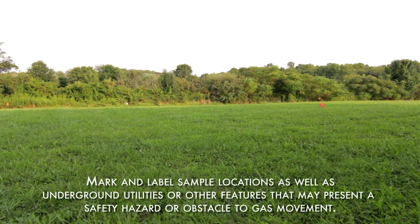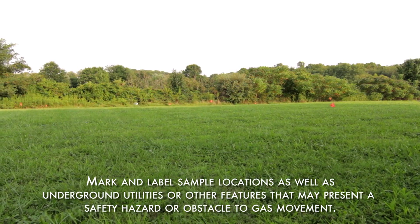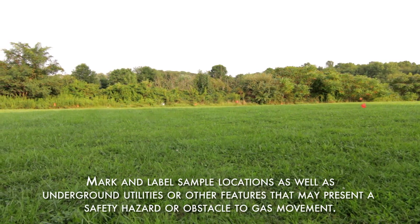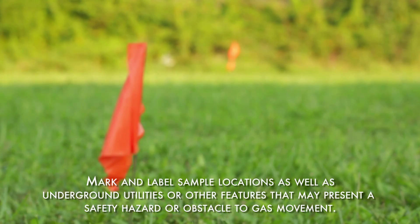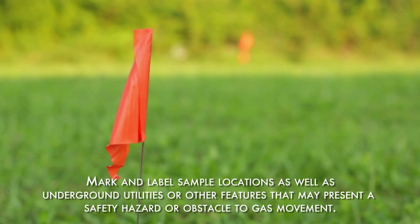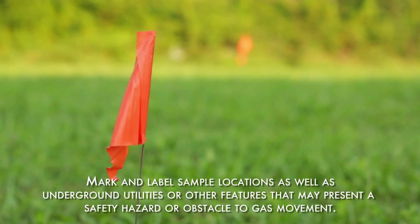Prior to beginning sample collection, mark and label the sample locations using pin flags, wooden stakes, and/or spray paint. Also make sure to locate and mark any underground utilities, pipes, tanks, or other features that present either a safety hazard or an obstacle to gas movement.